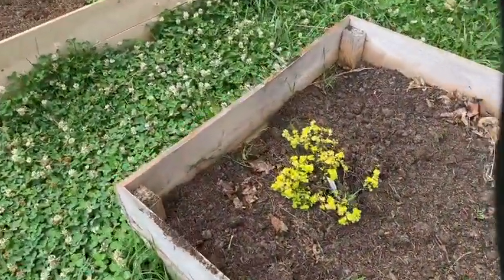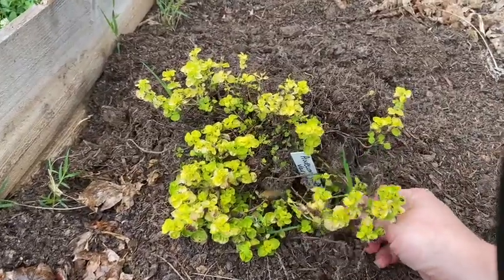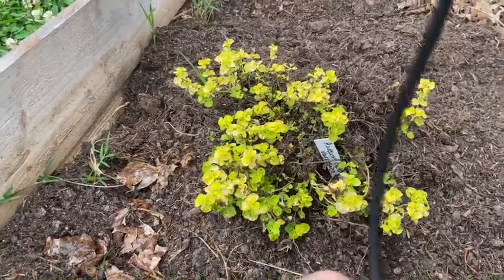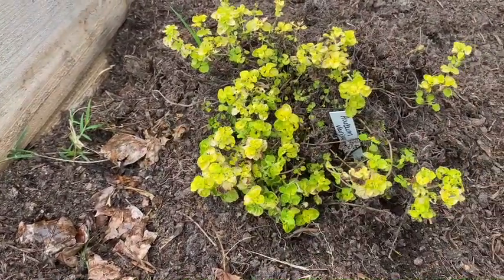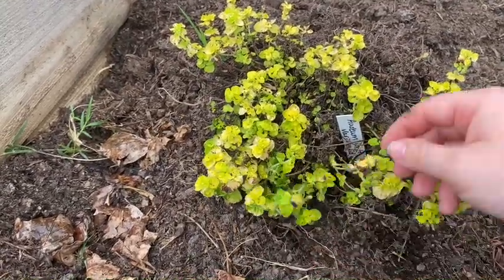About half of you said you thought this plant would come back, and I think you might be right — there are some weeds trying to get in there, but look at this, it's still looking really good. It's supposed to be yellow, so that yellow is good because it's a golden oregano. I think he might come back.